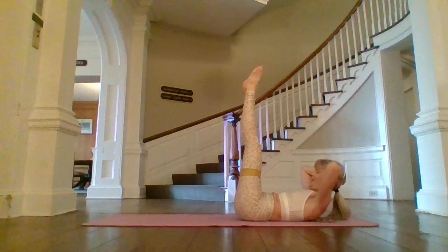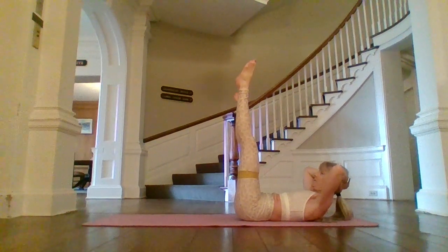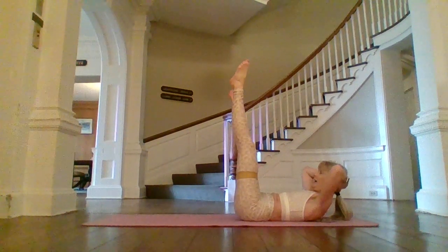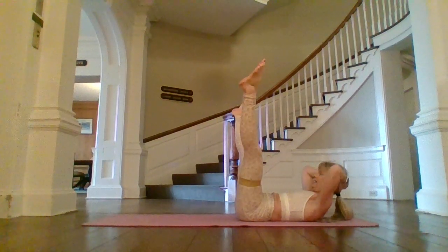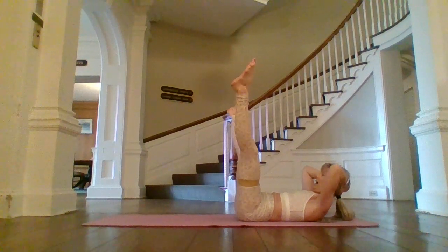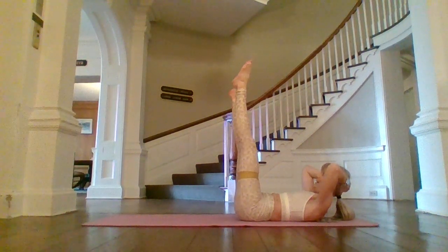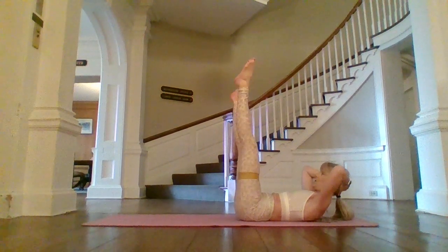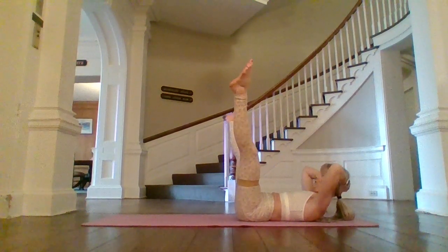Take the hands behind the head. Nod that chin. I'm going to take my legs out wider and back in. Feel free to put your head down at any time. Press out and behind. It's a little bit of an oblique movement with the legs pressing wide against the band. You got it — three, two, and one. Head down, hug those knees in.